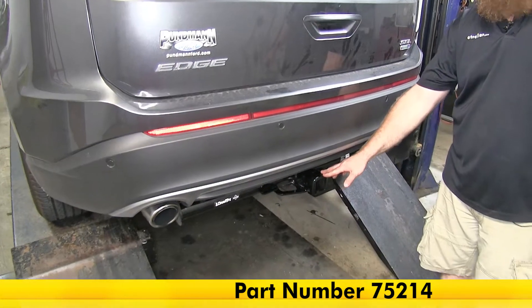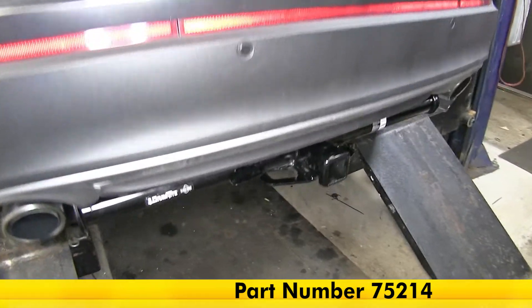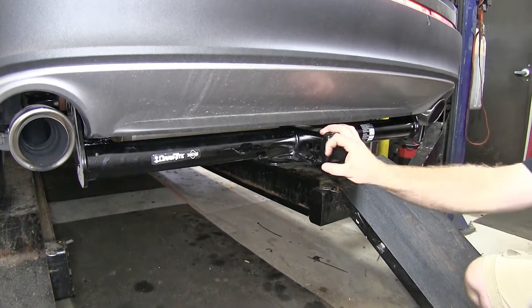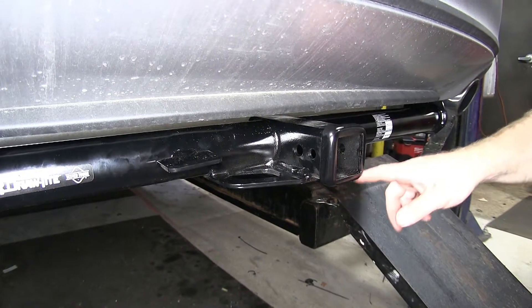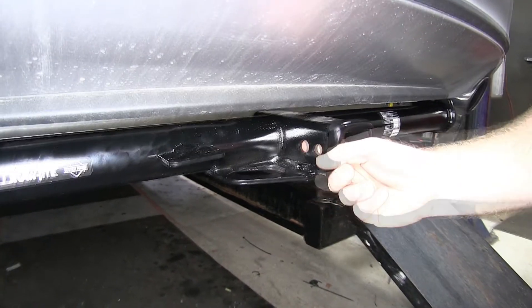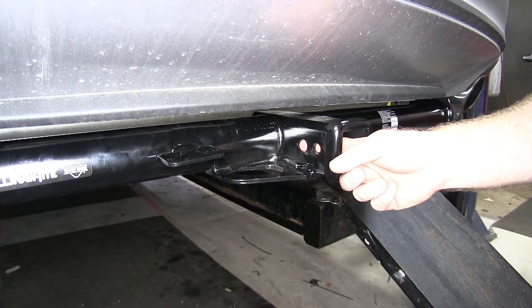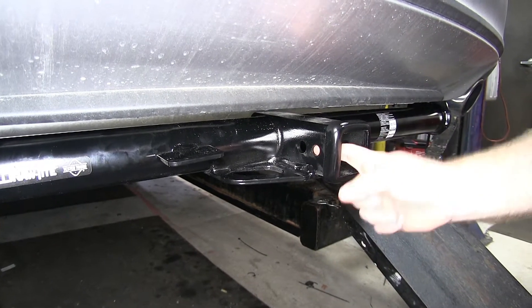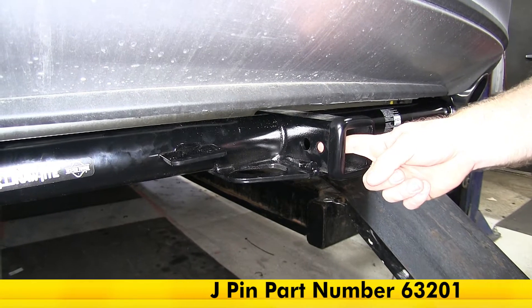Here's what this hitch is going to look like once it's installed on the vehicle. It's nice and visible with good access to everything. You've got the 2 inch by 2 inch receiver tube opening with the reinforcement collar that's welded on around it. You can see the two holes here — the standard 5/8 inch hitch pin hole used to secure all accessories, and then the half inch hole used with the J-Pin stabilization system if you have one.